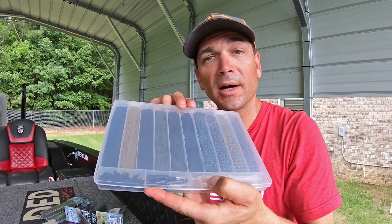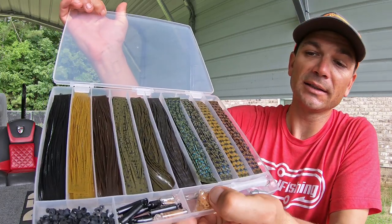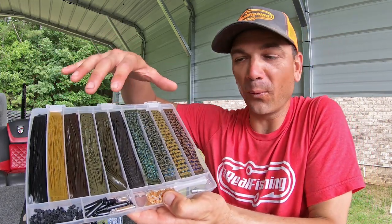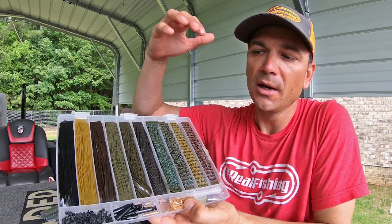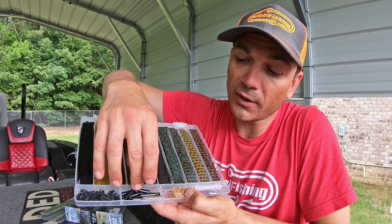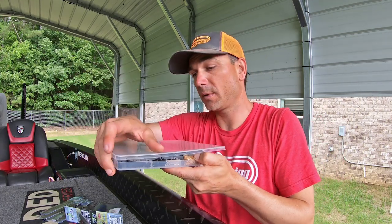Alright guys, let me start by showing you the kit. This is by Skirts Unlimited. Critique right off the bat: it comes in a really crappy box, the lid falls off all the time, but it's kind of perfect for setting in all the stuff you need. It comes with a wide range of layer materials. I got the jig version — I'll put a link at Tackle Warehouse. There's also a spinnerbait version with lighter colors. The jig version has some darker colors. You have your collars, some rattles, rattle holders, and the skirt pass-through tool.